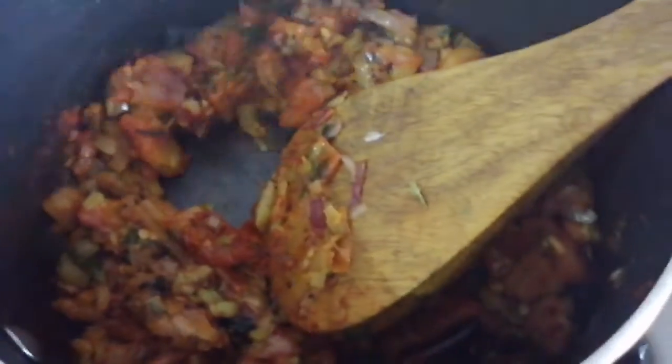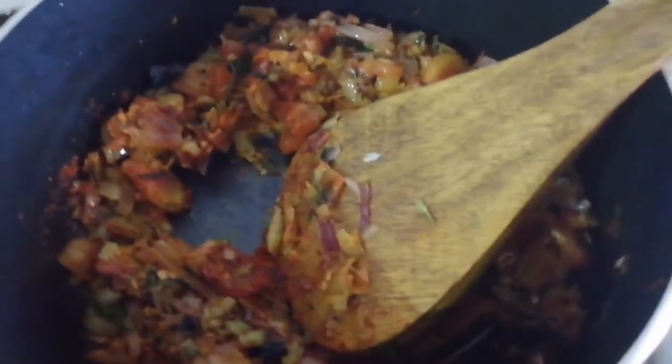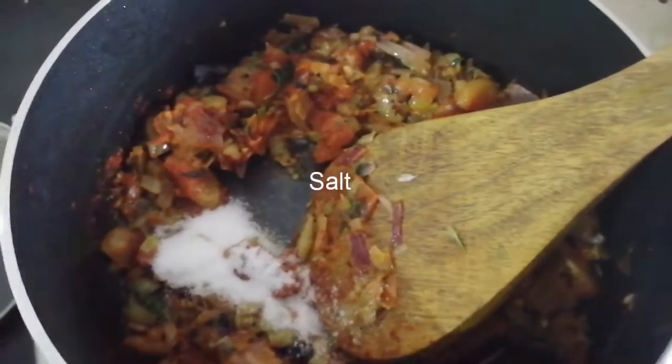After you cook the tomatoes, now you will cook the tomatoes.